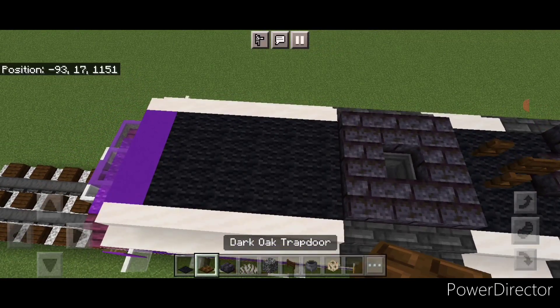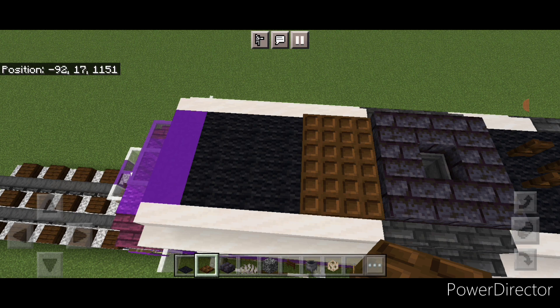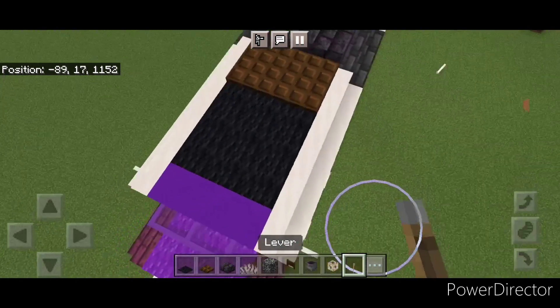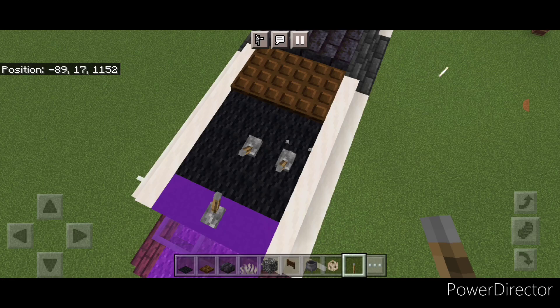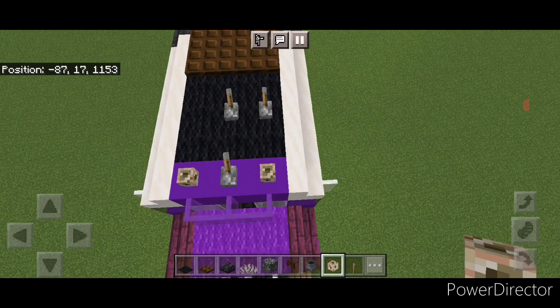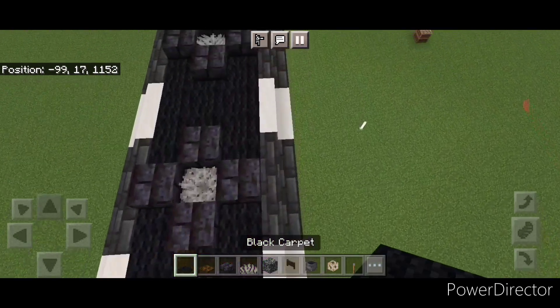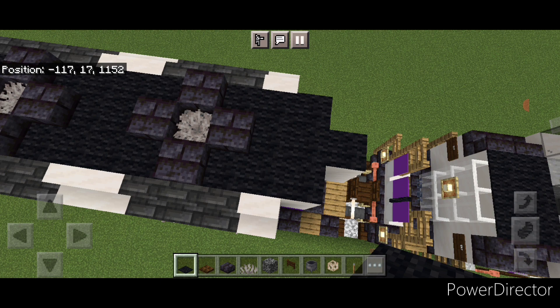In front of this, two rows of three dark oak trapdoors in the middle. Then on this front middle, put a lever here going backwards, and then two right here going backwards. Then put a conduit here and here for the little strobe lights. Then come to the back with black carpet and cover this back section so the whole roof is black.